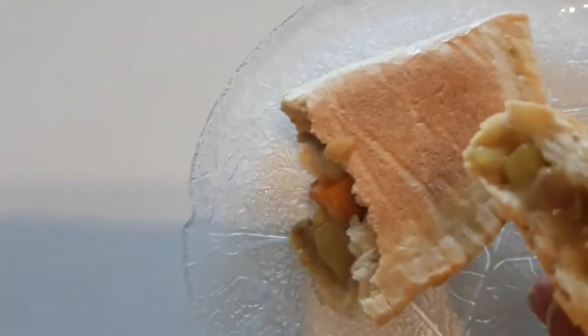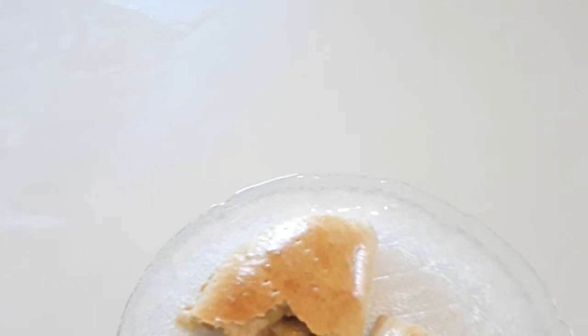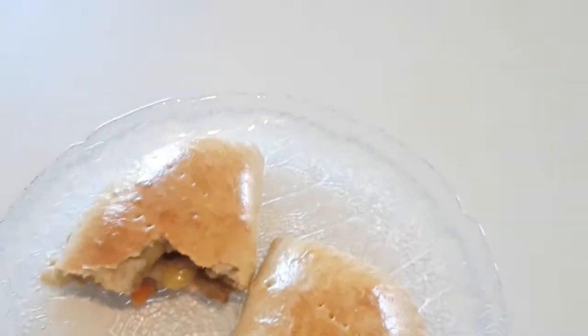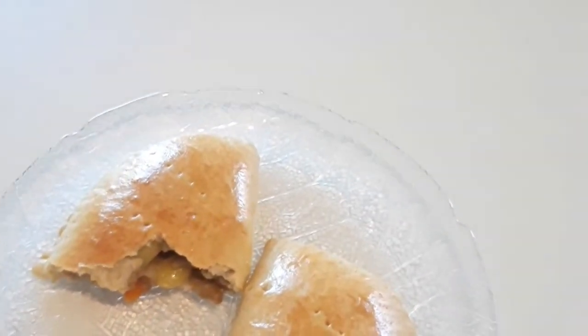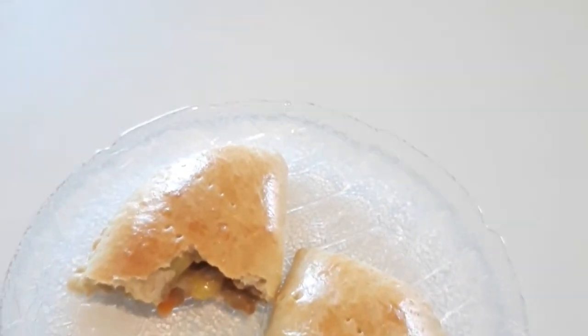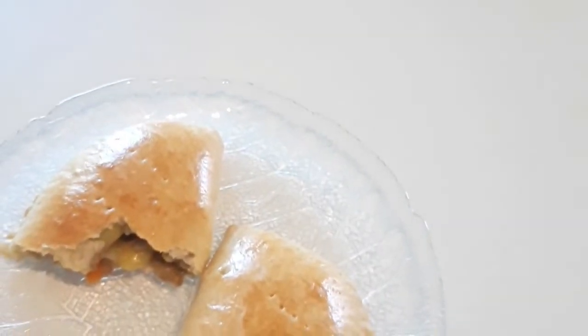So yummy! Let me open it and show you what it looks like — oh, look at this! It's still hot but it's so yummy. Thank you so much. I'll end this video here. If today is your first time coming across this YouTube channel and you like this video, give it a thumbs up, please subscribe, share with your family and friends. Thank you so much for your love, your support, and your comments. God bless you all — till next time, I love you all, stay safe, bye bye!